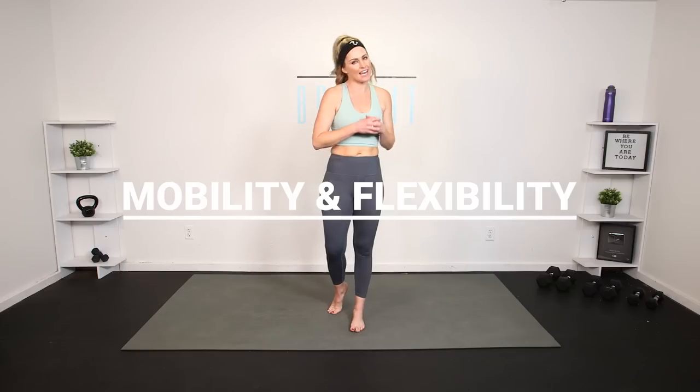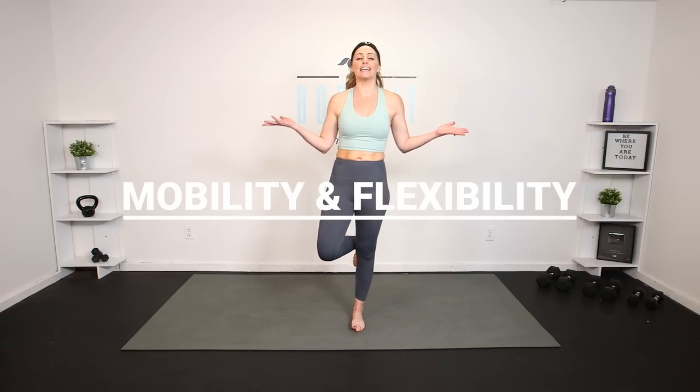Hey everybody, I'm Amy from Body Fit by Amy, and this is your active recovery, mobility, and flexibility workout. This is day 19 of your absolution challenge. This is also a great workout that you can do at any time. We're gonna get active recovery, some gentle cardio, a little bit of strength, but mostly focusing on getting that mobility and flexibility.